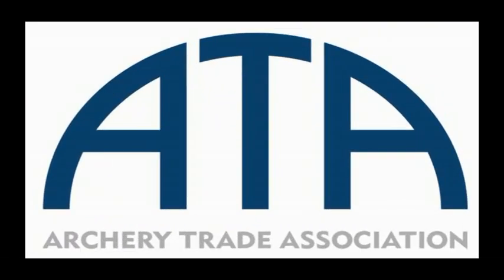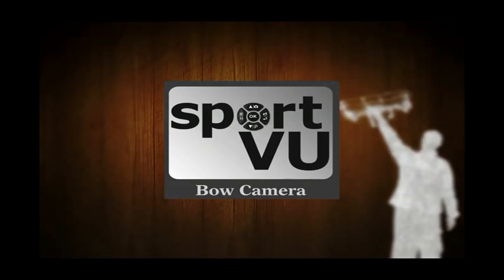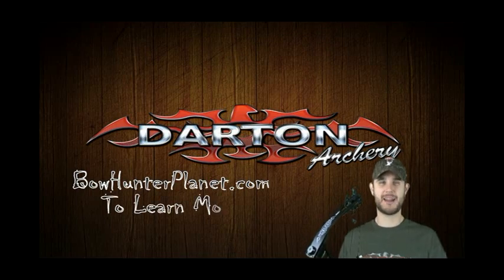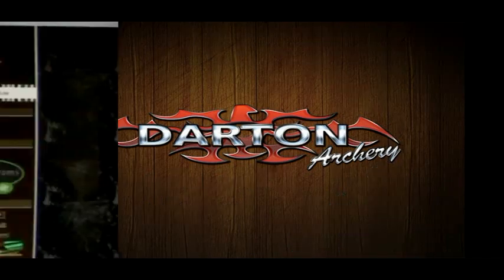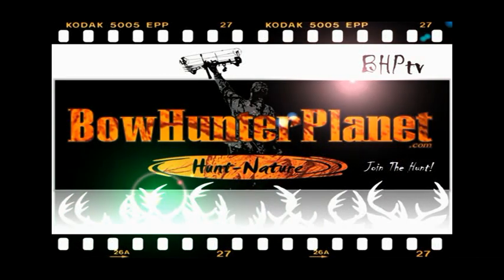The BHPTV 2011 ATA Show Coverage is brought to you by Darton Archery, Quest Bowhunting, American Whitetail Targets, SportU, a JK Outdoors product, Block Black, Burt Coyote Company, makers of the one and only Luminok. I'm Dave Thomas. Make sure you log on to BowHunterPlanet.com today for your chance to win a Darton 3500. Only on BowHunterPlanet.com — Join the hunt!